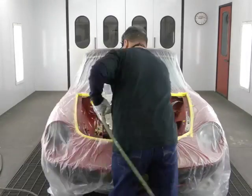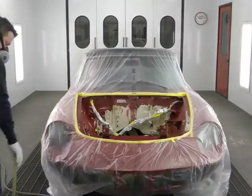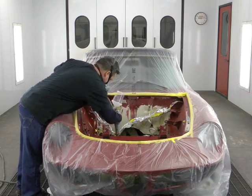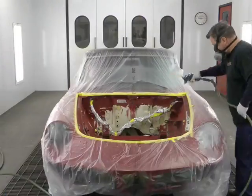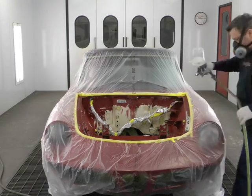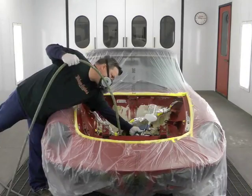Painting of this engine bay is going to be done in four separate steps. The first step is we're going to apply adhesion promoter. This is a one coat application system. You merely apply this product to existing paint and allow it to open up the pores. This will ensure that the new sealers and paint will bond to the original surface better than if you were just to sand it and apply paint over it.